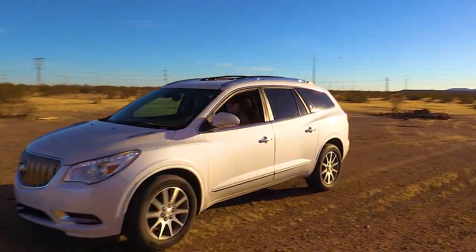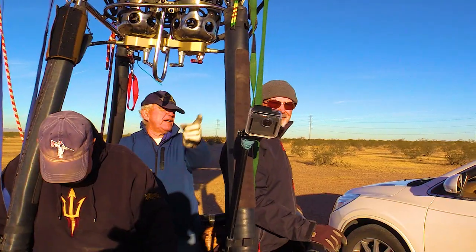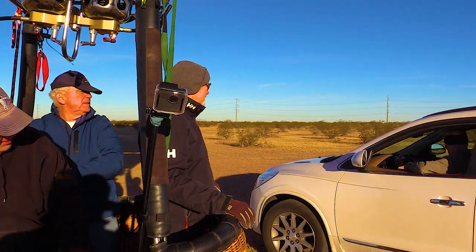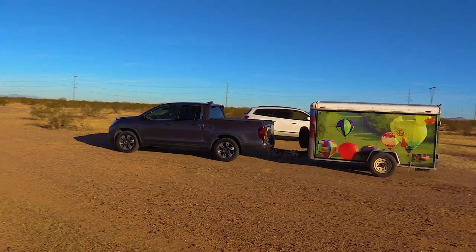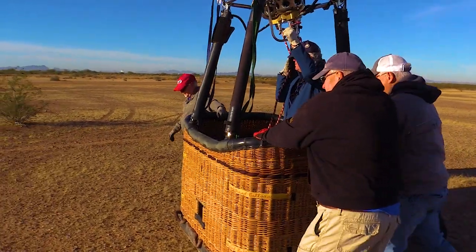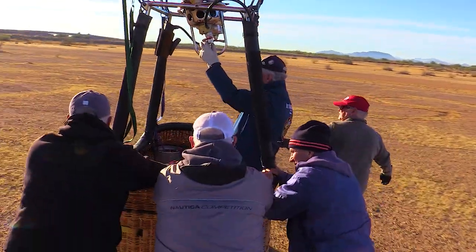And here comes our ground crew — this would be Kurt. After the adventure concludes, the ground crew's responsibilities continue. They assist with deflating and packing the balloon, ensuring that all equipment is properly stowed for the next flight. Their commitment doesn't end until the very last passenger is safely on solid ground.